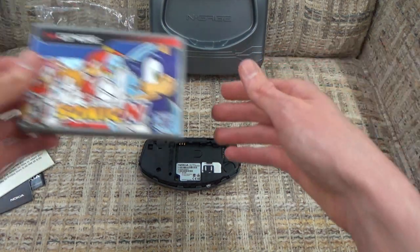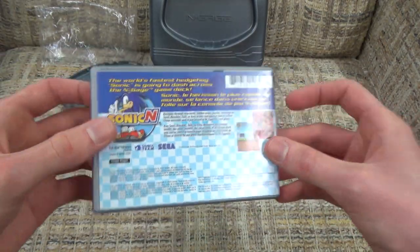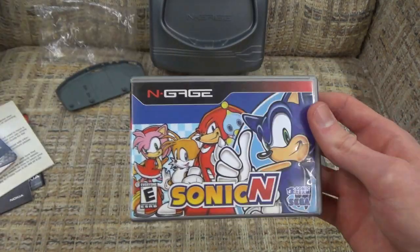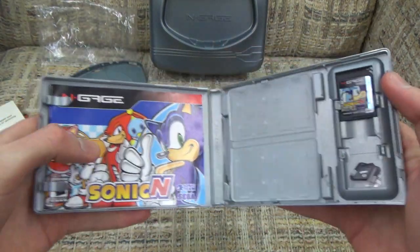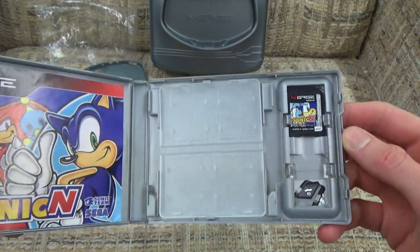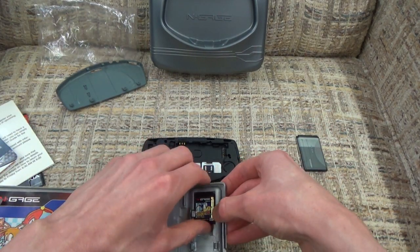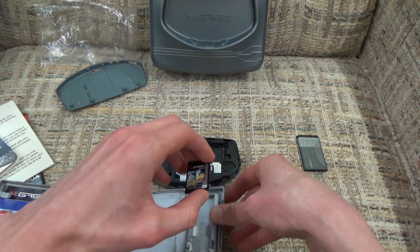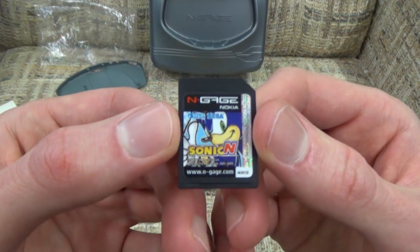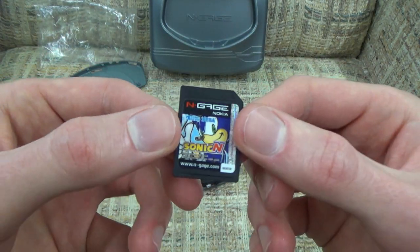This is where one of the major flaws of this console comes to light. This is what your typical N-Gage game looks like - it came in a nice plastic case. This is Sonic N, which is just the N-Gage equivalent of Sonic Advance - you can tell because the art is pretty much exactly the same. Popping this open, we get our instruction manual on the left and our game on the right. Games are very SD card-shaped, pretty much the same size as an SD card, and yes, this is all you need to put into your N-Gage to play.